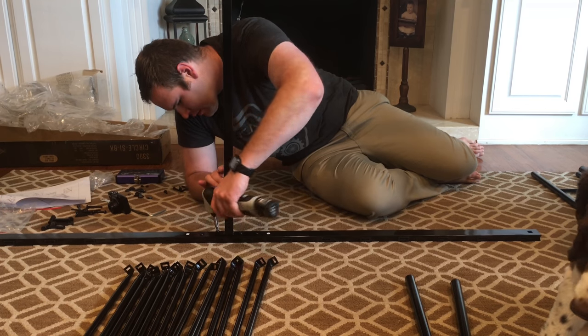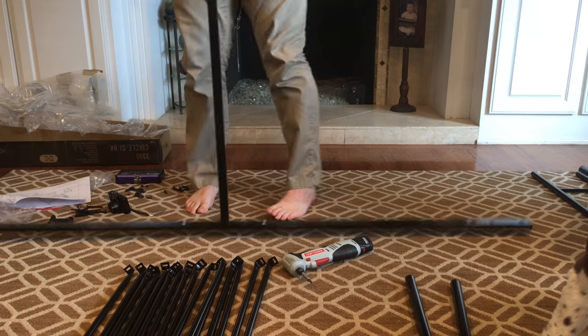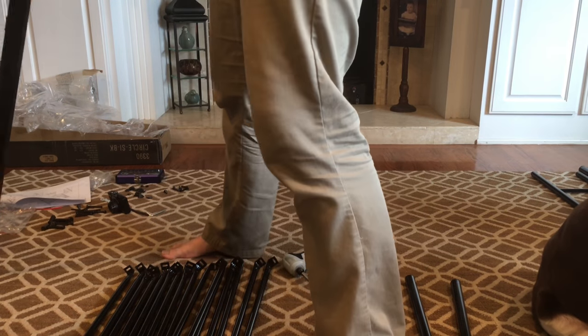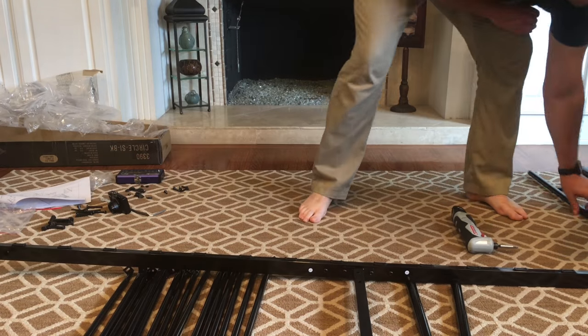I'm going to attach the center beam first. I'm basically building the center of the bed and then I'm going to attach the headboard and footboard to the center. So I've got the center put together — it looks like a giant letter I or letter H.